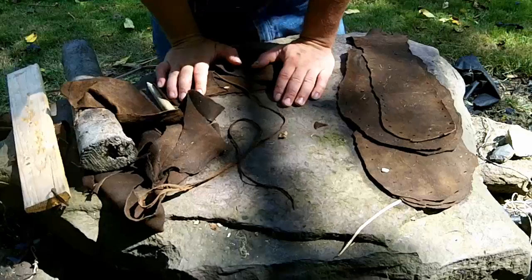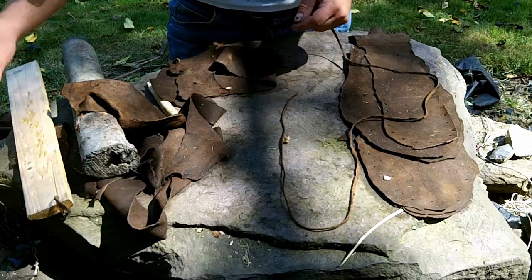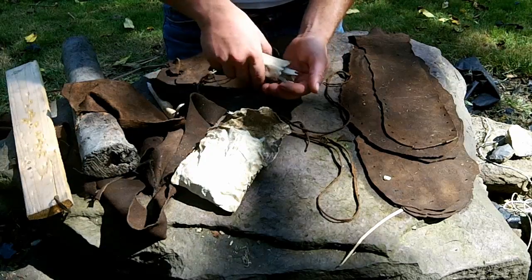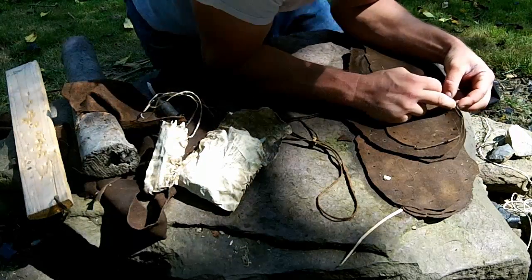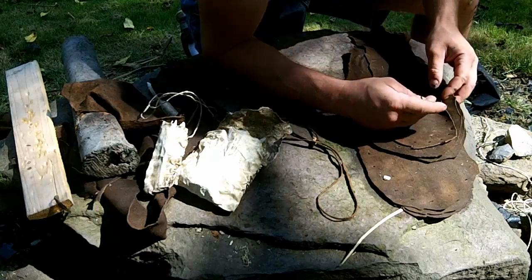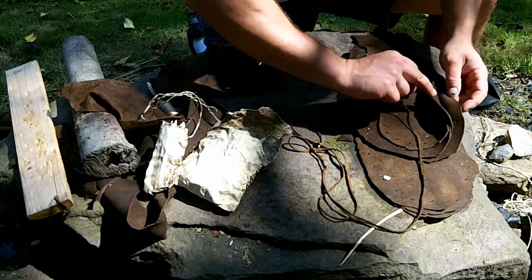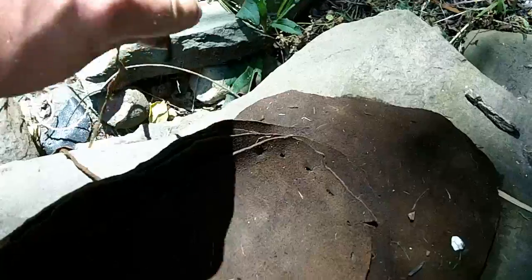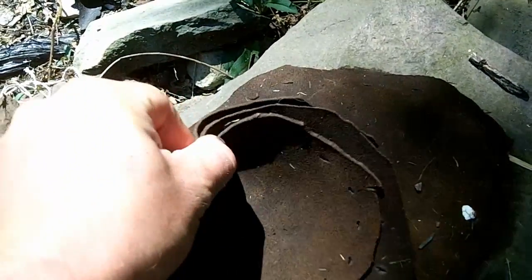Now we're going to sew the tongue to the base layers — this is where the pucker comes in. I cut some lace and we're going to use what's known as a running stitch. First you feed the lace through the first set of holes and tie it off, then proceed using a running stitch around. You go through and keep coming back in like this all the way around. When you pull the string it bunches everything up and puckers the toe.